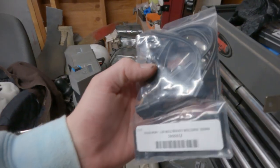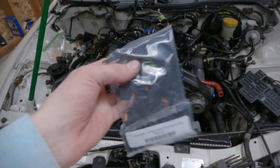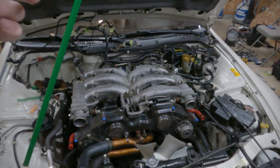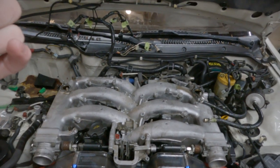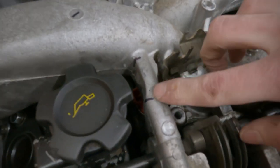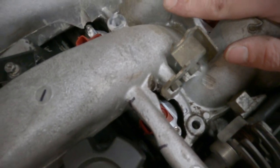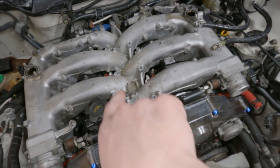Still gotta get these plugs soldered in so that we can actually plug the injectors in. Me and dad put the intake on to do a little test fit, because with this kit you need to trim something around the first injector. We gave it a look and it's pretty clear that you need to machine between here so that you can actually plug into injector one. We're gonna take this guy off and machine that so we can actually plug that in.